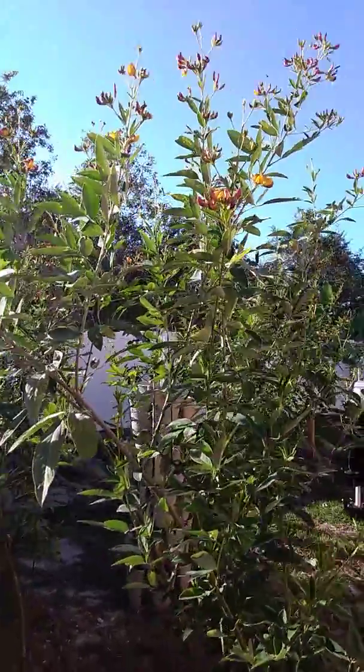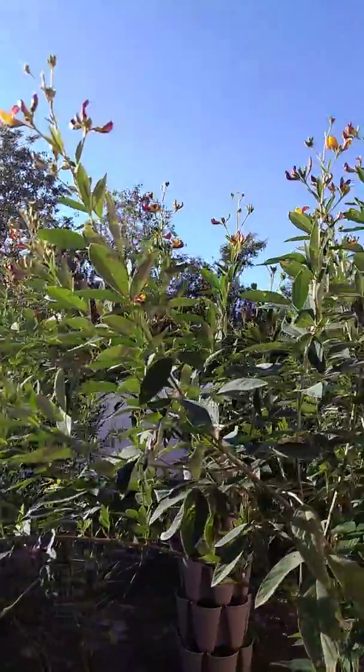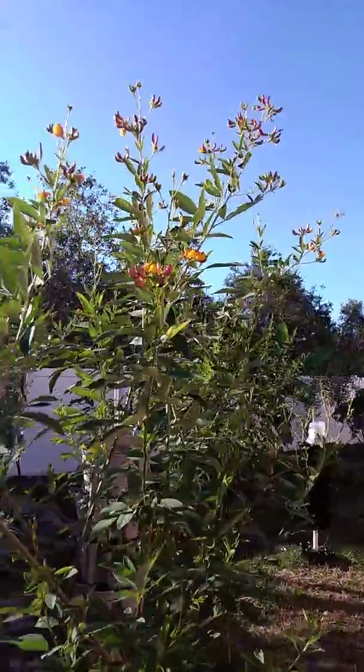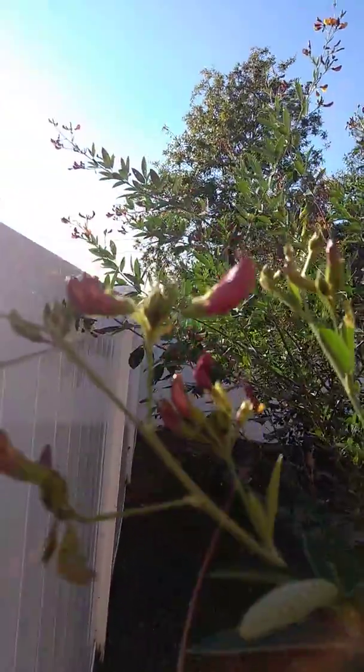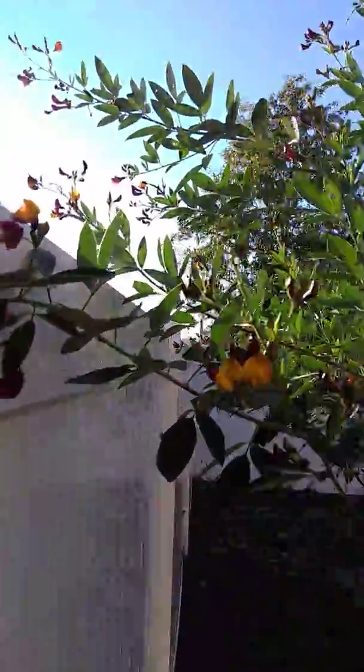Hello YouTube, this is my green peas with flowering. They are so good. Look at those flowers — they are flowering.